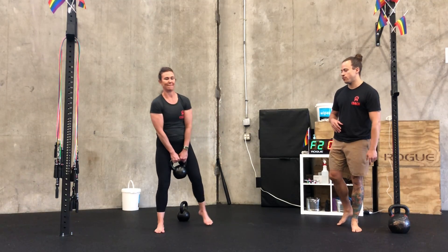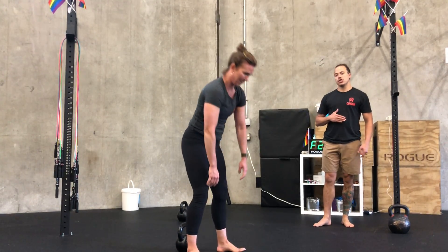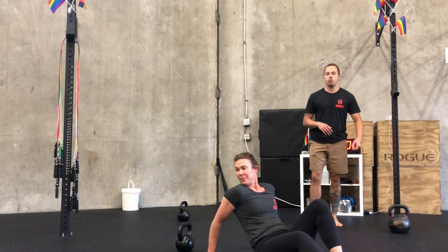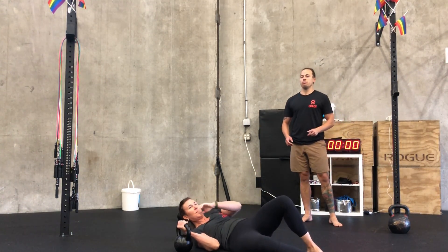We've got some bodyweight options for those of you not training with kettlebells today. As always, spend about seven to ten minutes getting your body warmed up in whatever way you need to, then we're getting into movement prep.